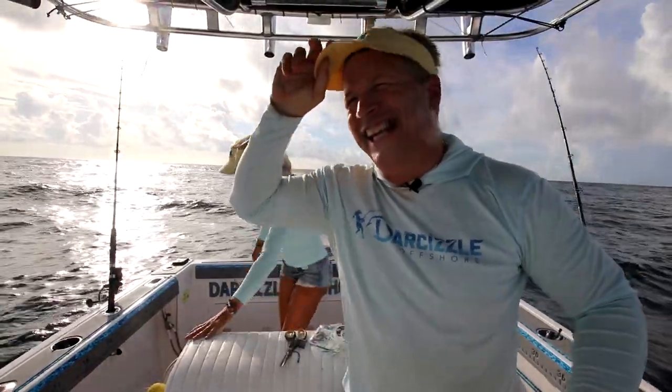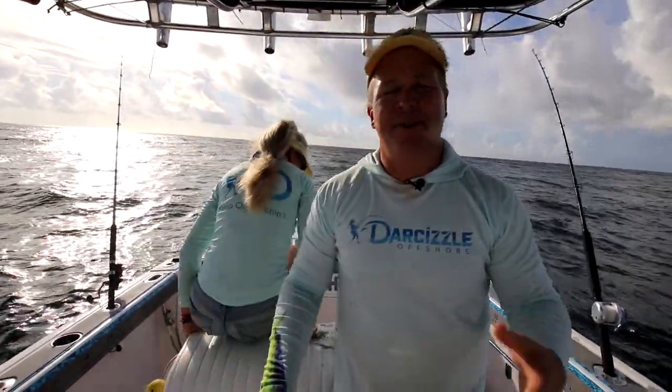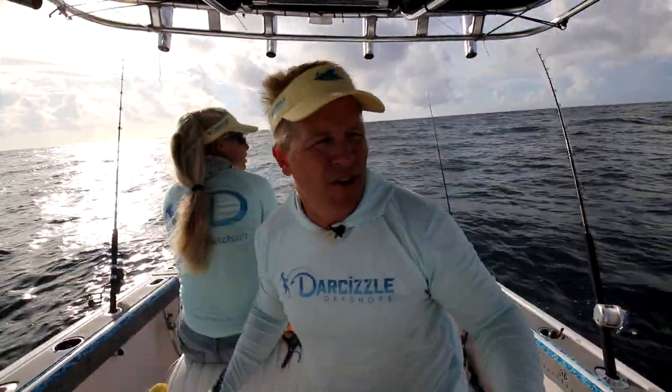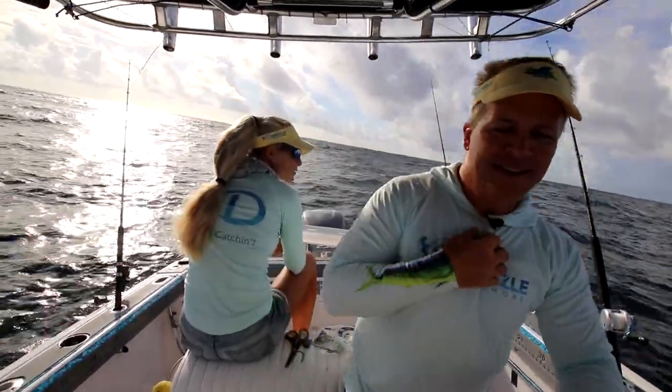Kind of killing it! We just came out here — it was bumpy. So we just came out, we found a nice spot to drift, and we're just going to drift with the current. We've got a small boat, and sometimes you've got to fish the conditions. That's what we're doing.